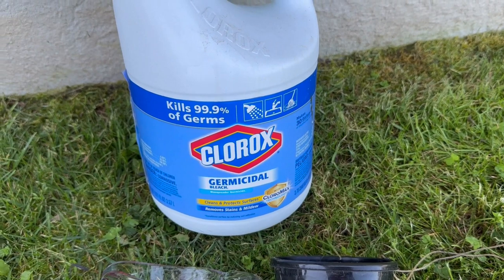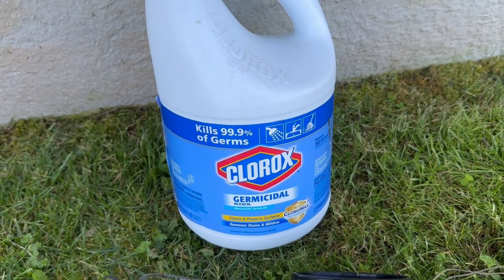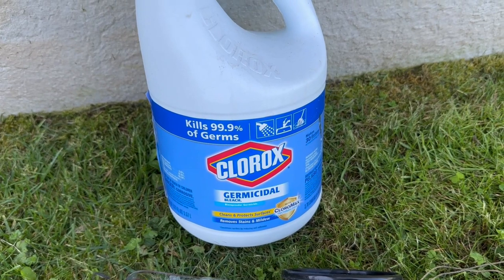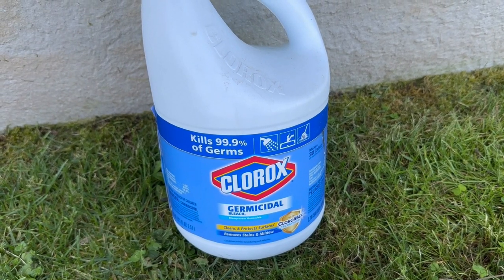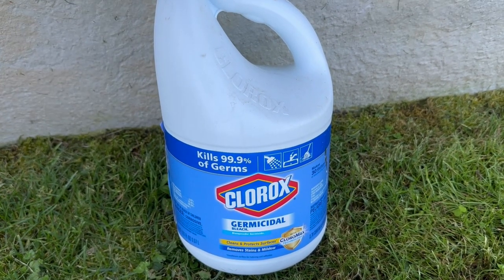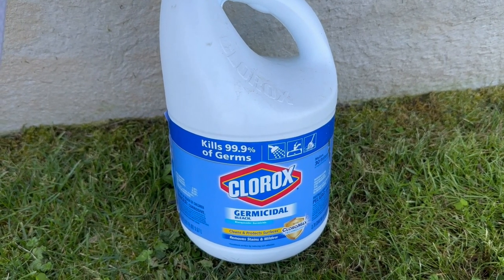Now we need to know the ratio to use. What you want to do is determine the water capacity of your RV. In my case, it's 43 gallons. We're going to take that 43 gallons and divide it by eight. The reason we're doing that is we want one ounce of Clorox for every eight gallons of water. So in my case, we're going to need 5.3 ounces of Clorox to sanitize.